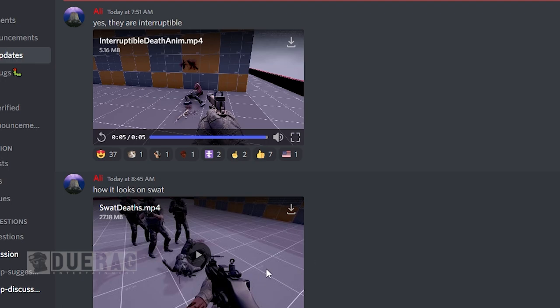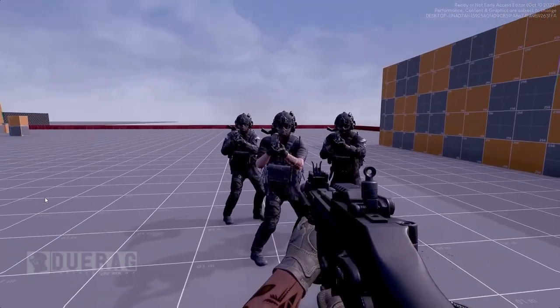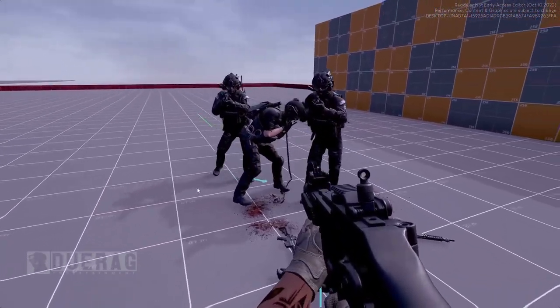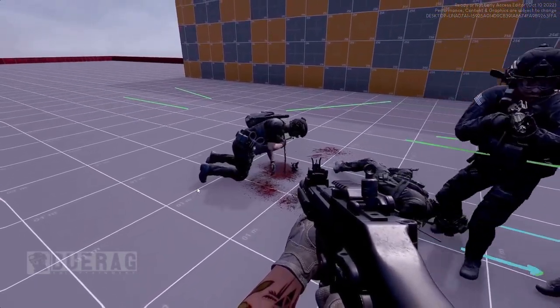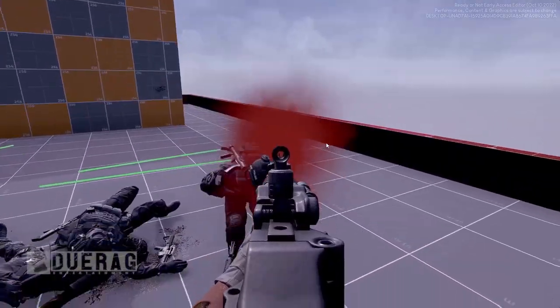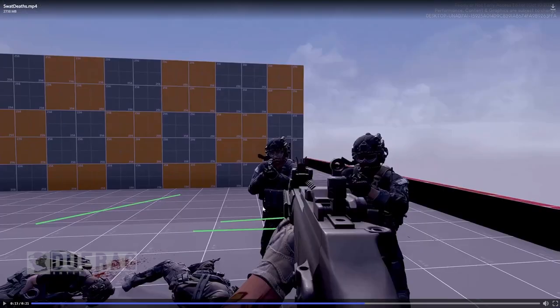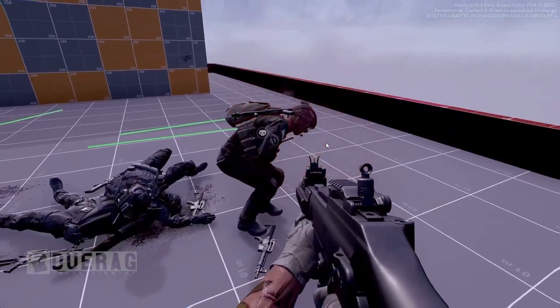It says this is how it looks on SWAT, so I guess SWAT is also going to get death animations too. One of the swat guys gets shot — 'put your hands up, hands where I can see them' — officer down. I know it's supposed to be an immersive thing, but I feel like SWAT shouldn't die — they should just look like they're injured on the ground. But I guess it's how it was in SWAT 4 so it's not a big deal. He was shot in the arm but it looked like he grabbed for his chest, which is a little weird. It'd be funny if you could actually get arrested by your own AI teammate — that'd be an achievement.